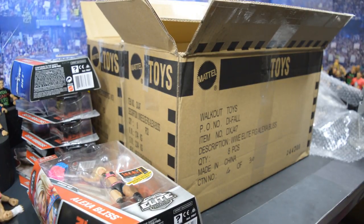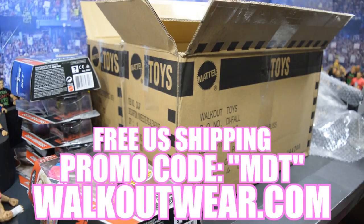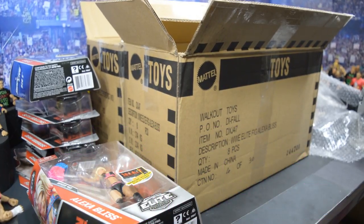Thank you so much for watching. Be sure to enter those giveaways and subscribe to the channel for more epic WWE figure-related videos. If you want to pick up any of the figures from this video, go to walkoutwear.com, use the promo code MDT, and you get free US shipping as well as 22% off your order. Thank you guys so much for watching and I will see you in the next video.